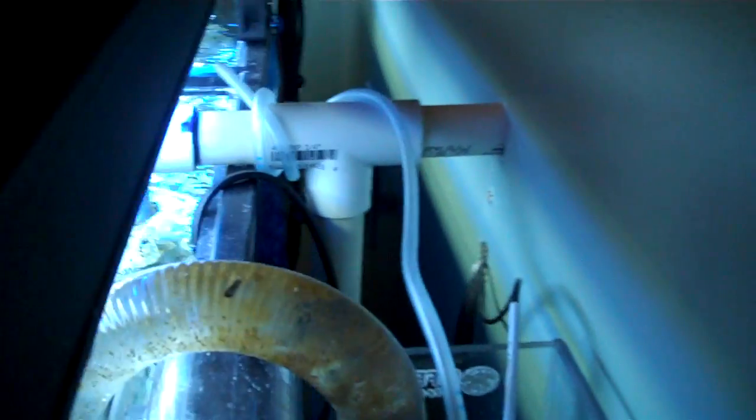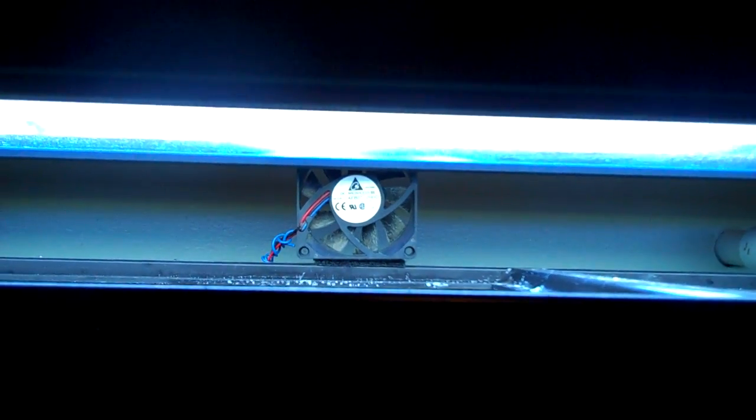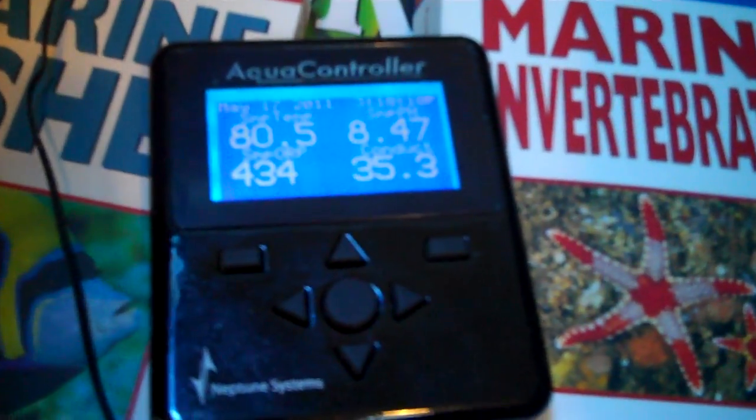Of course there's just the air line tubing going down the overflow. The black wire in here is just a conductivity probe for the Apex. And back there I installed a little computer fan, also controlled by the Apex — once the temperature of the tank gets too high, that fan comes on.